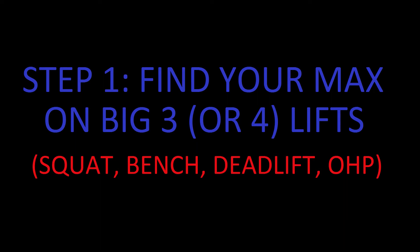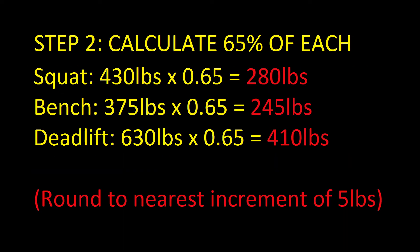The first step is to determine your max for all three or four lifts. You're going to need to spend a week or so finding the max for all four lifts, or do what I do and just base it off your last meet if you are a competitive powerlifter.